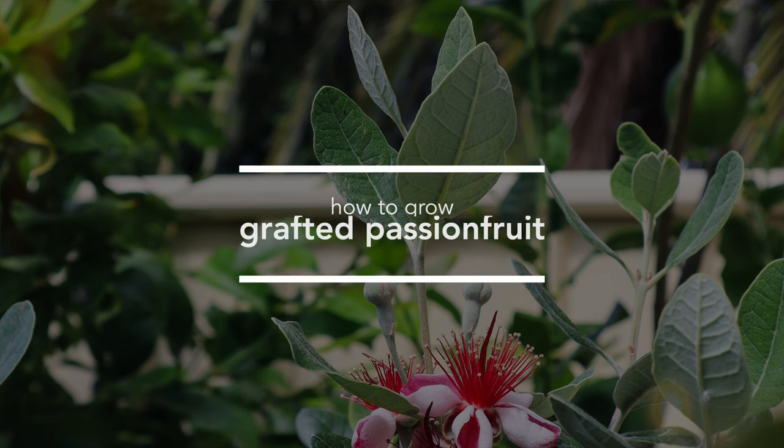If you do want to grow a grafted variety, you can grow it in a pot. Passion fruit can grow in pots and containers but they are heavy feeders, so you'll need to put a lot of compost and good soil into a decent-sized pot — not a small one — so it has access to more nutrients. You'll want to feed it every six to eight weeks to give it a regular boost of energy. Growing in a pot is a great way to contain the grafted rootstock and prevent it from spreading throughout your garden.